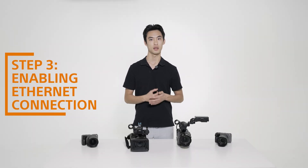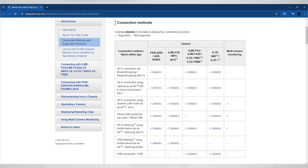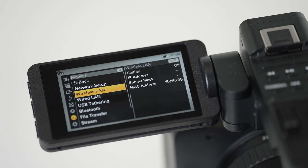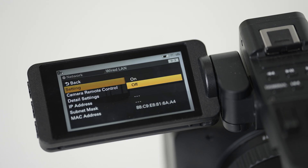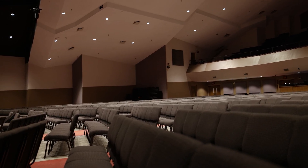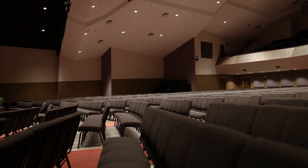The next step is to enable wired LAN, more commonly known as Ethernet, on your camera. I'll be using an NX800 and an FX6, but you can reference the on-screen chart to see if your cameras are compatible. More information on how to connect your camera with Ethernet or Wi-Fi can be found in the description below. Having a wired connection provides more stability when monitoring multiple cameras. This is useful in large spaces, such as a church or auditorium, where you'll be having cameras spaced out around the room.